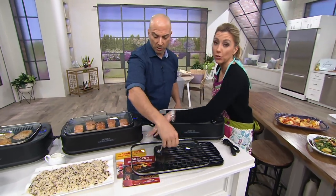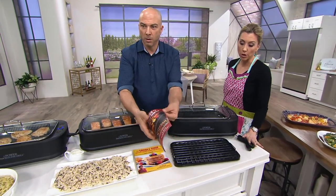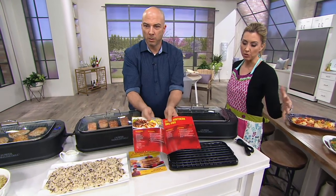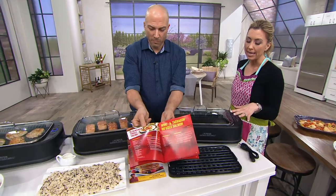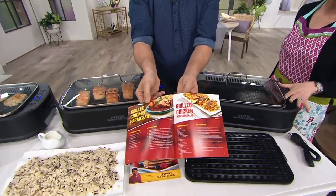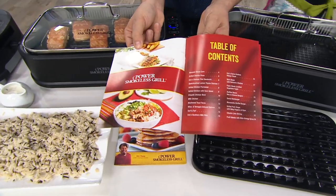You also get two recipe booklets so you can start cooking right away, a 40-inch length cord so you have plenty of space no matter where your outlets are, and it weighs about 12 pounds — easy to remove and tuck under a cabinet.